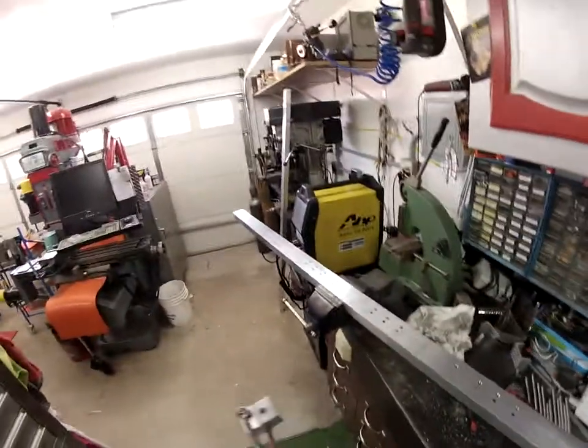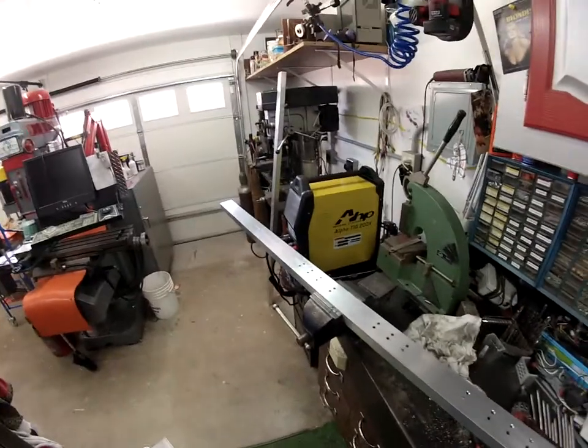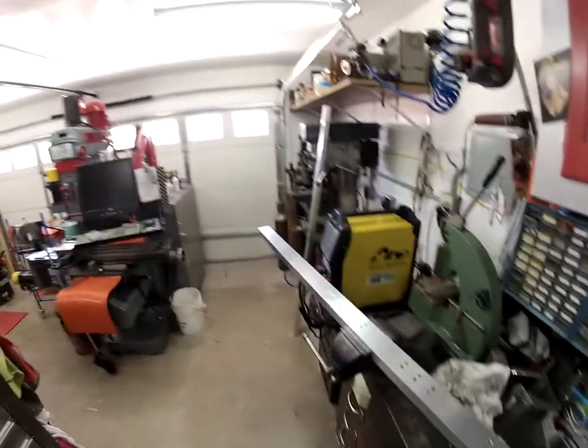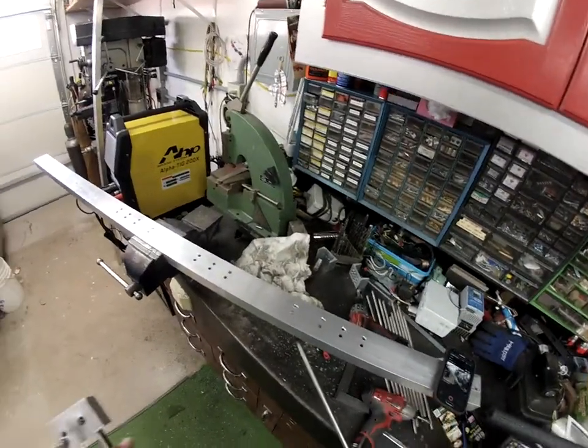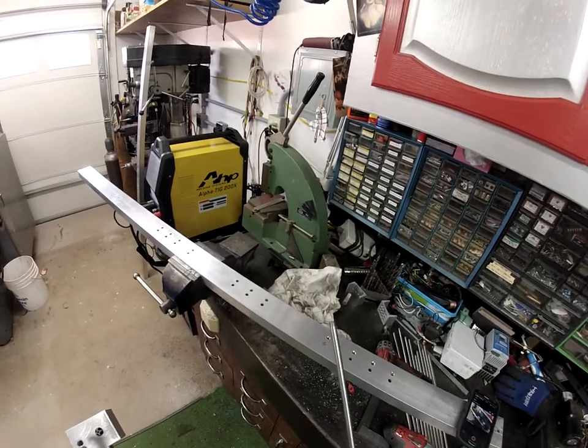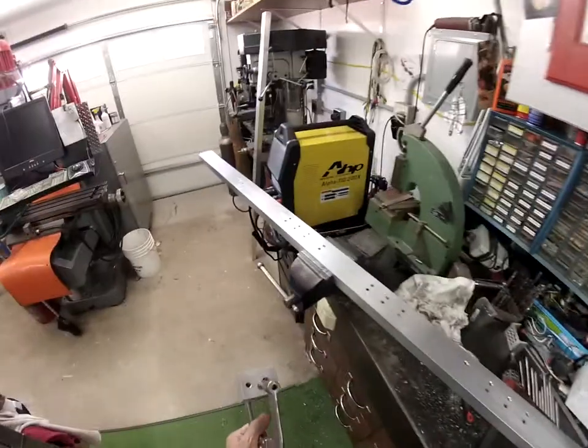I got this little project - I got to tap a bunch of holes in this channel here. As you can see, there are 24 holes in this channel and they have to be tapped. They're going to be tapped for pipe, so they're tapped with an NPT thread. I thread these stainless steel rods in there.